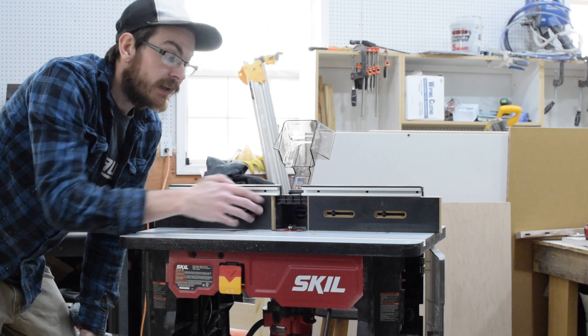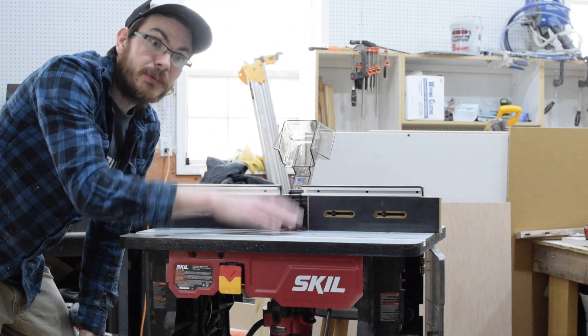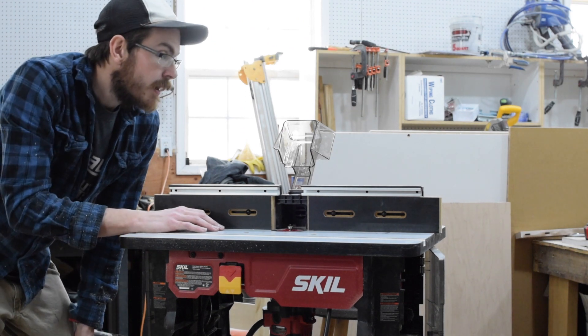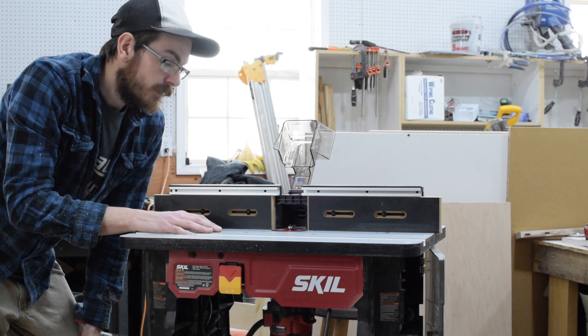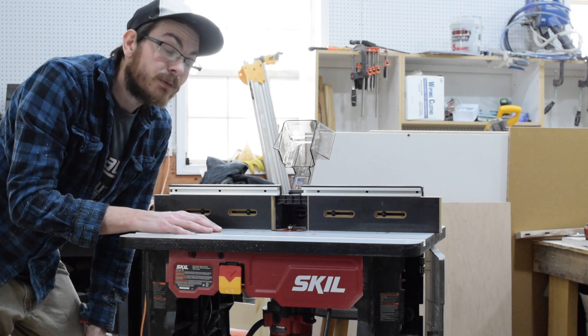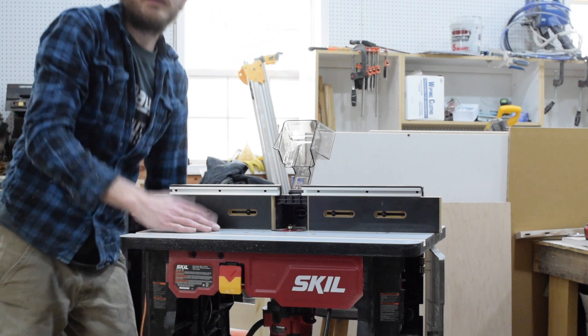Dust collection was great, and there's a nice little LED light that shines up to give you some illumination. It's a great little table — definitely on the buy list if you're looking for a benchtop router table that won't break the bank, has some really nice features, and also comes with a router.